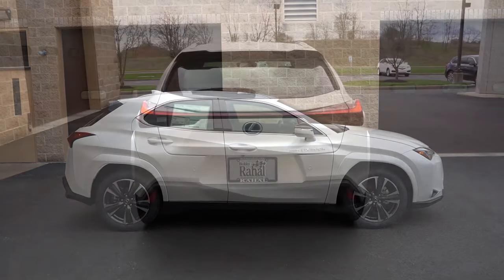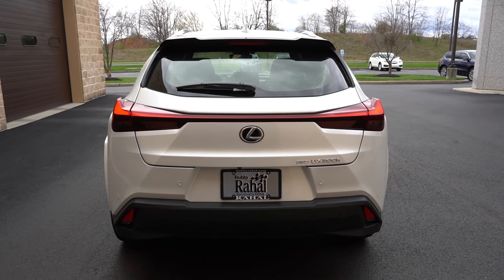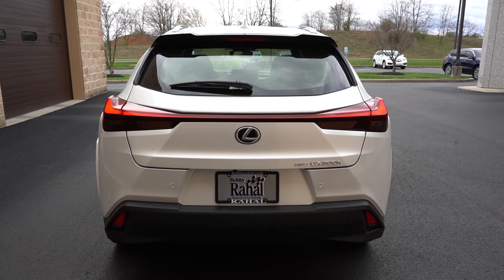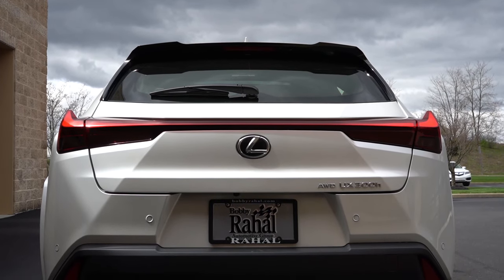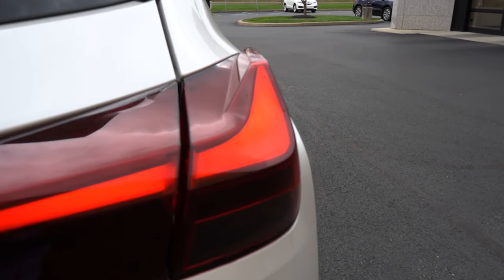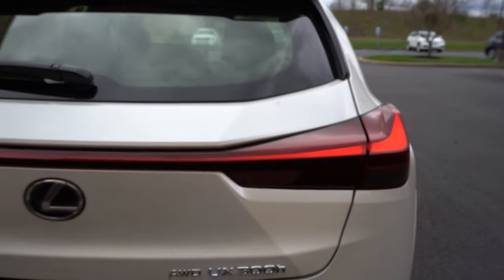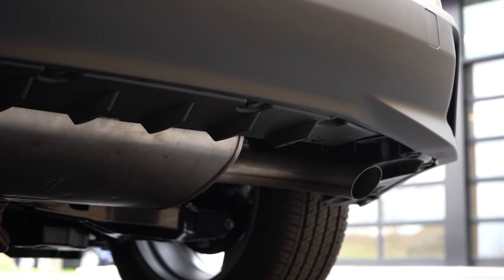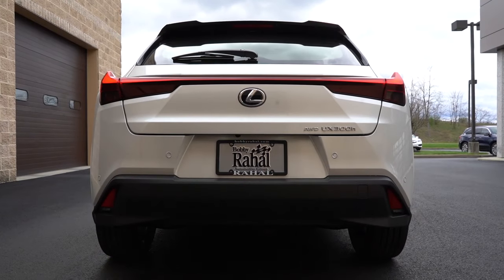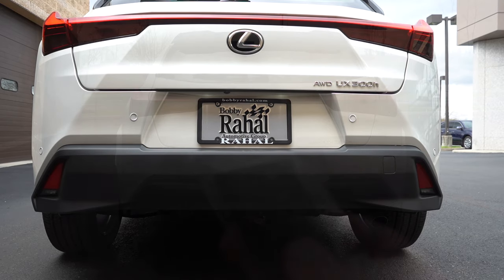Around back: a body-color shark fin antenna, a rear spoiler with an integrated brake light, a rear window wiper, and LED taillights with a cool wing design — one of my favorite taillight designs, it really makes a statement. Just below everything is a single exhaust outlet, tucked away. Since this is a hybrid, let's see if we get anything out of that exhaust clip.